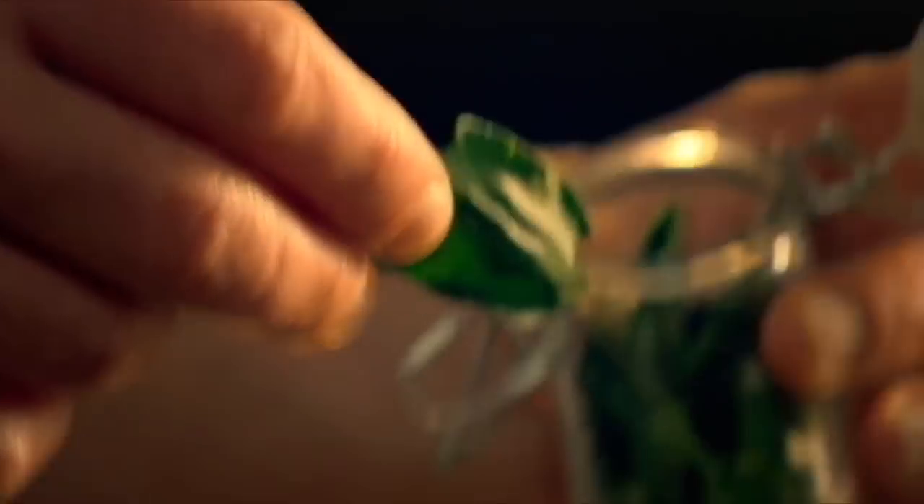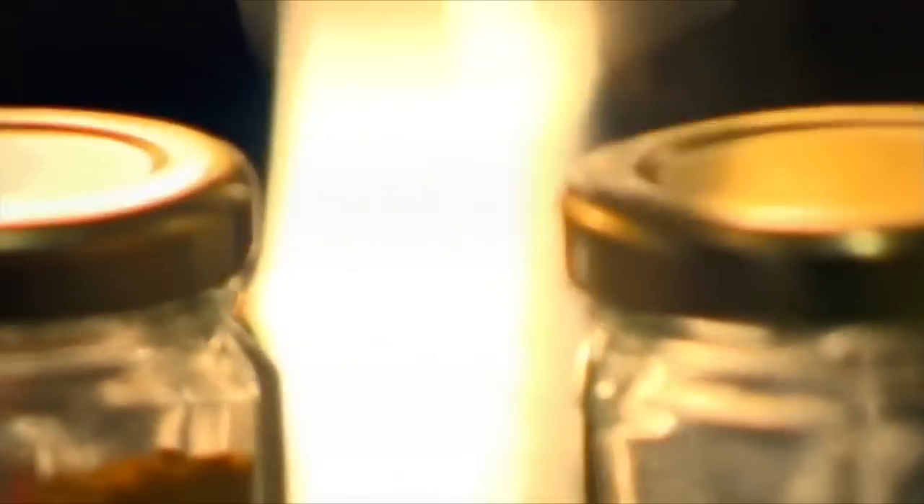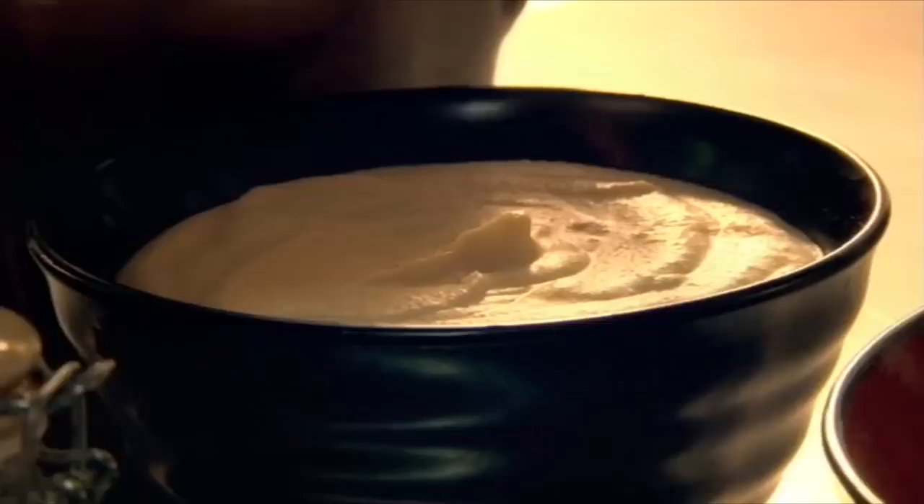Now aromatic kaffir lime leaves, then ground cumin, coriander and turmeric. Next, add creamed coconut, chicken stock, fish sauce and simmer.